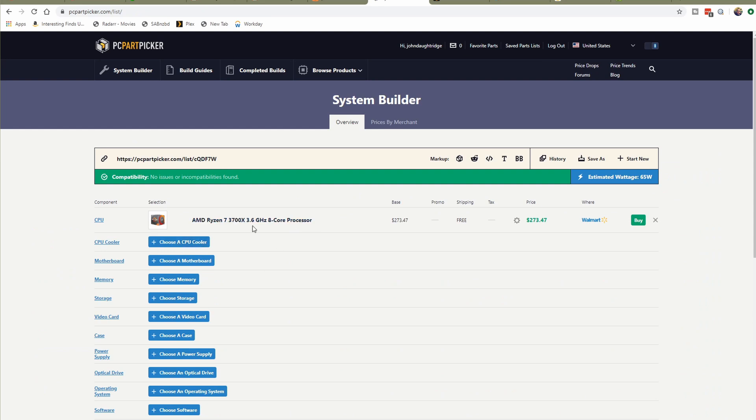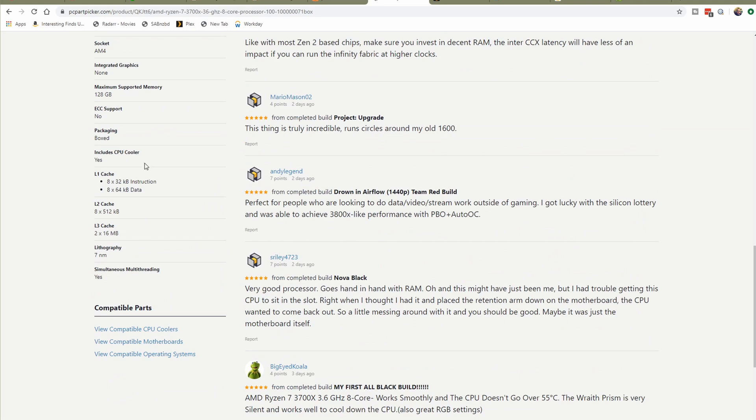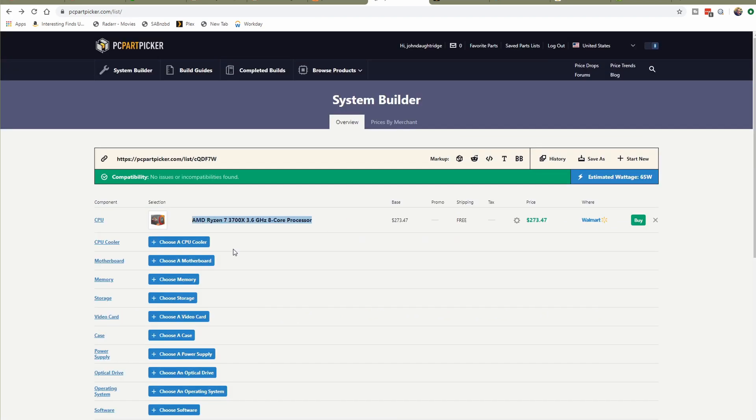Now I need to choose a cooler — except, as you'll notice on the left, this one comes with an included CPU cooler. Given it's only a $1,200 workstation, I'm absolutely going to use that. It is very adequate; it does a great job. I've got no complaints about AMD's boxed coolers.